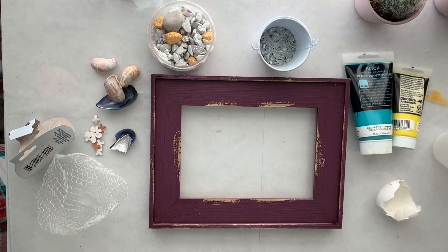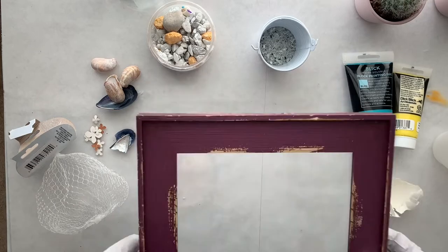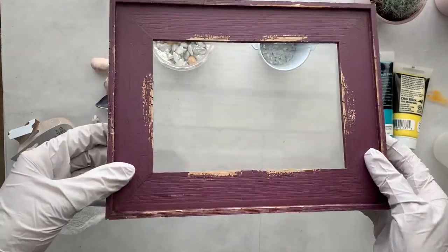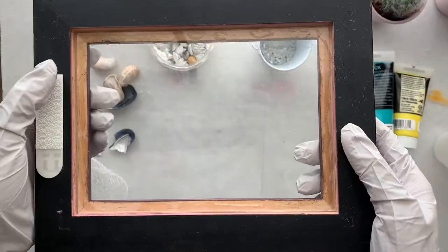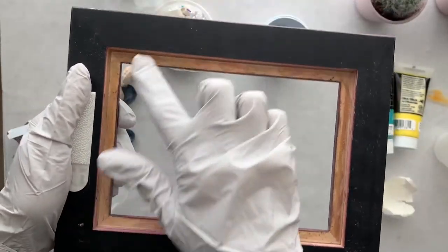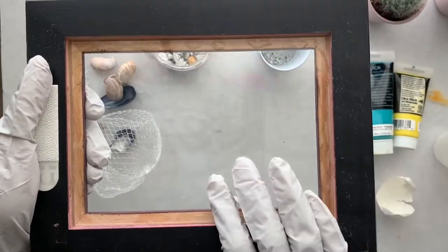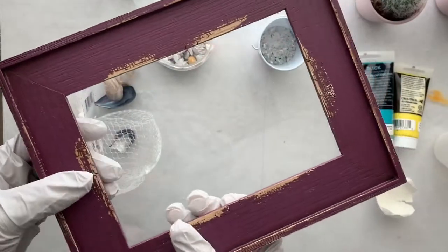Hey guys, thank you for watching my video and welcome to Art Blast. Today I'm going to make one more frame resin art. Everybody really liked the first video I made, so this time I'm also making one more video using my one more frame.